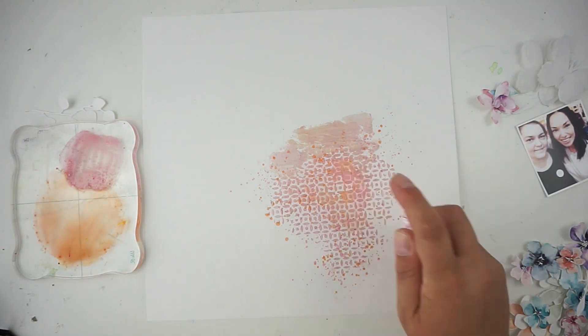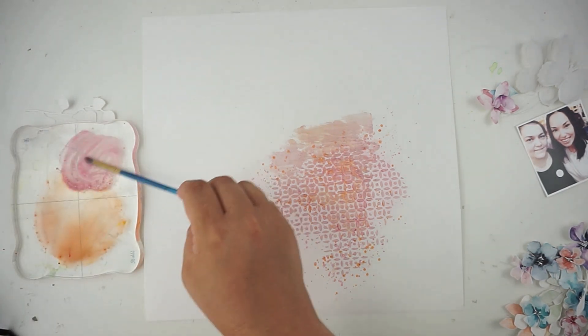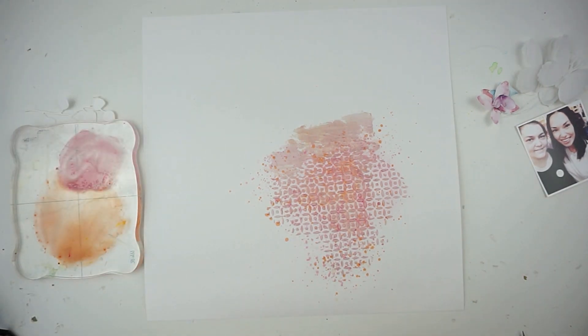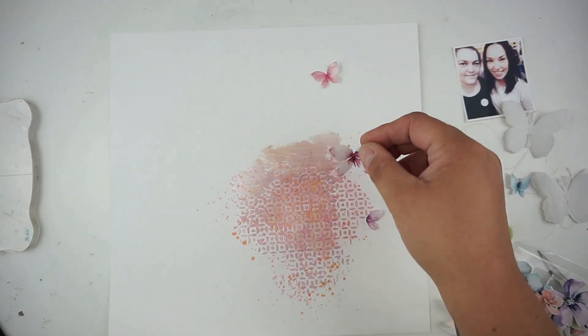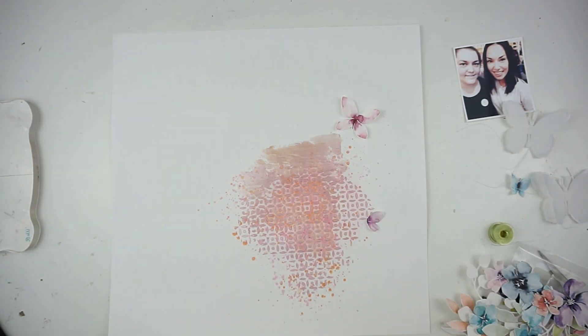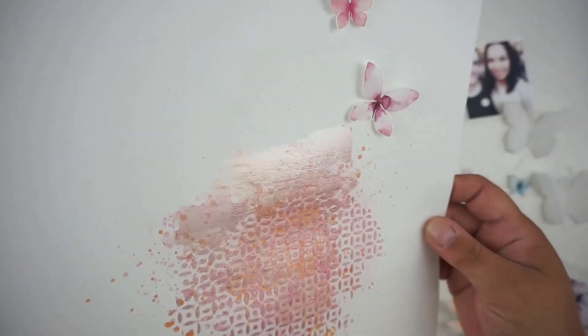I added some pink splatters and I smudged the colors around, adding some water so I can have more of a pinky tone to that area. I was thinking about bringing in blue, turquoise, or green in the background, but I don't want it to go too dark, so I'm just staying on the pinky peachy side.